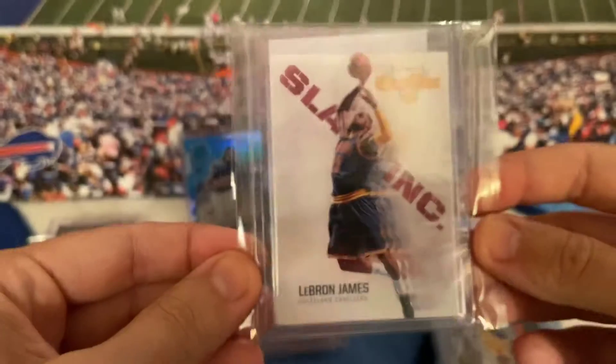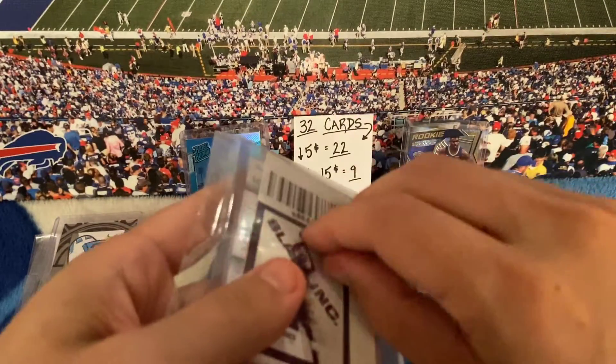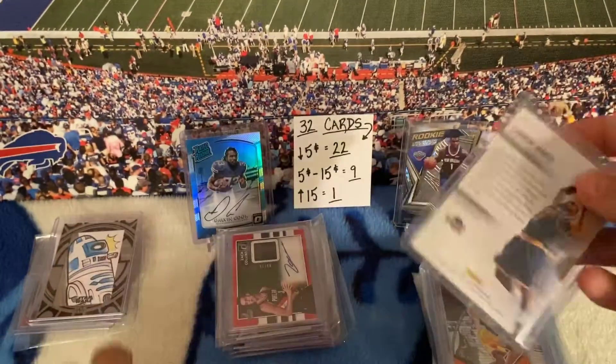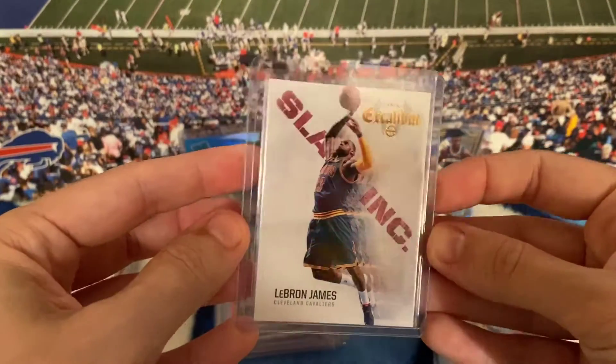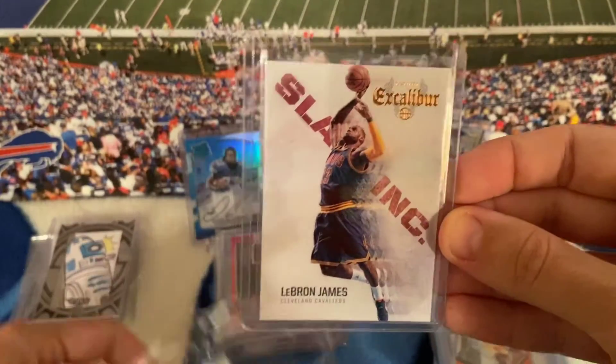Here's a LeBron James Panini Excalibur card. I'm going to open this one up to see what year it is — I'm not really sure. Anything LeBron I'm scooping up if the price is right. Not sure exactly what I paid for this card, but it's a pretty cool looking card.